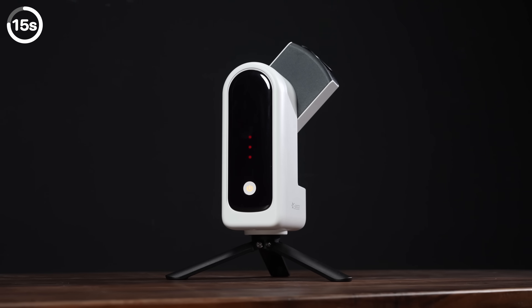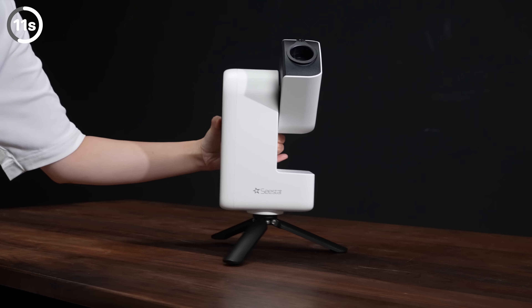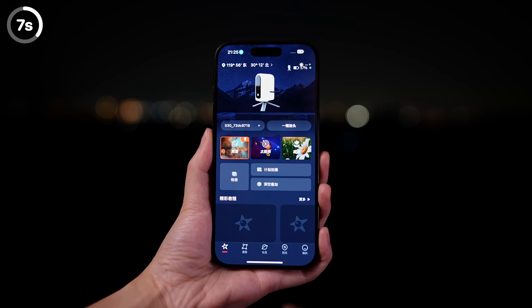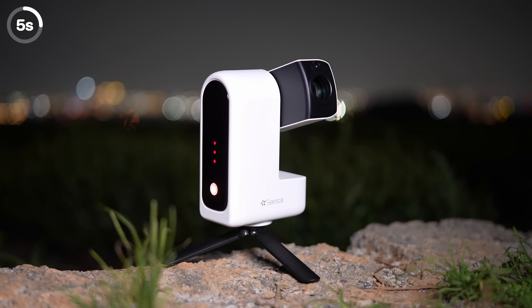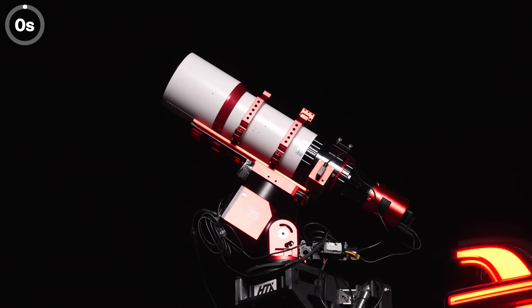In fact, this platform was inspired by our sponsor, the Seastar S30 Smart Telescope. It integrates an equatorial mount, telescope, and camera into a device you can hold in one hand. Just open the app, pick your target, and the Seastar S30 will automatically find it and start shooting. When we go outdoors, we always let the Seastar shoot alongside ours. Now let's see what our telescope captured.